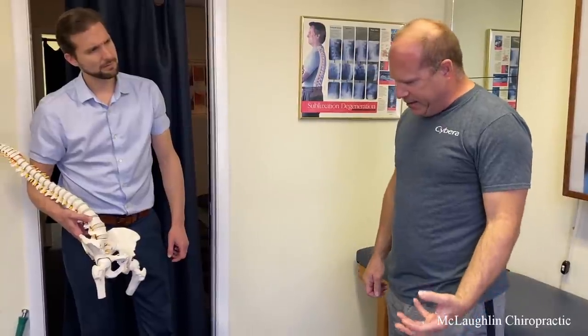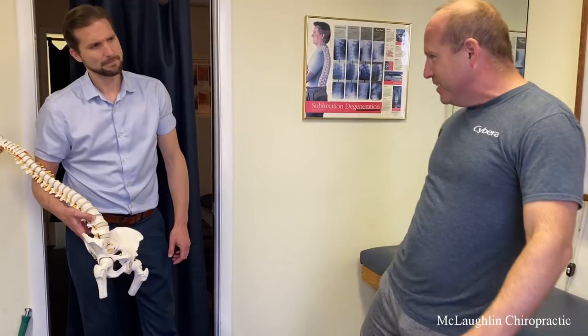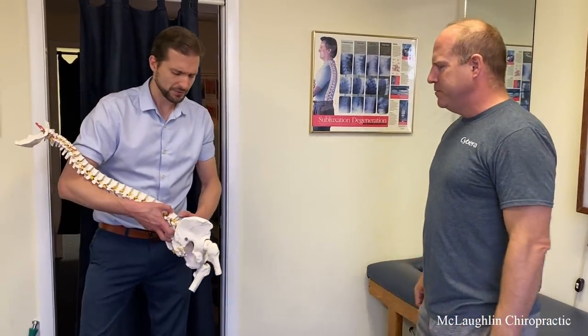How would you describe that? Achy. Like a toothache. Achy, burny, annoying. Like if I could just stretch enough, it would go away — that kind of feeling. That's pressure on this nerve.